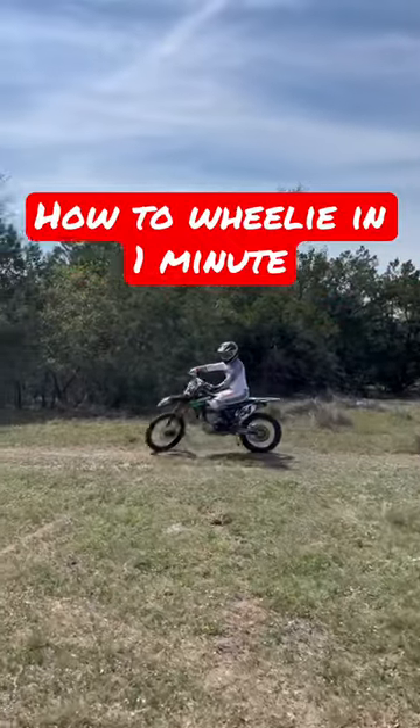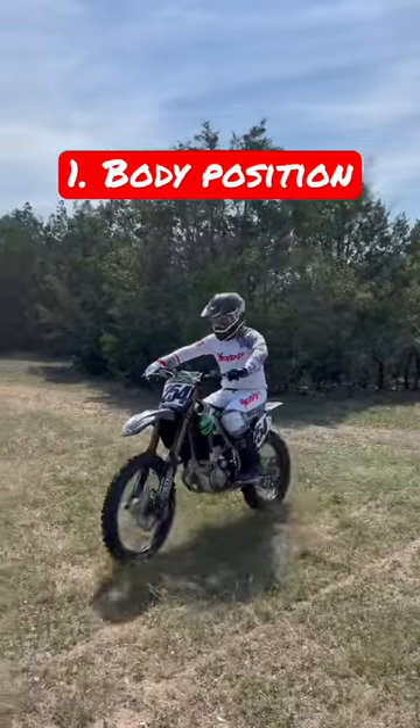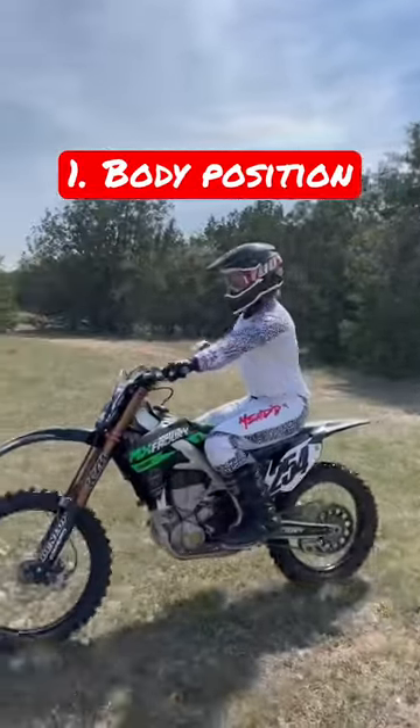In this video, guys, I'm going to teach you how to wheelie in less than a minute. So the first thing I want you to focus on is body position. We want 90 degree legs, 90 degree hips, and upper body.